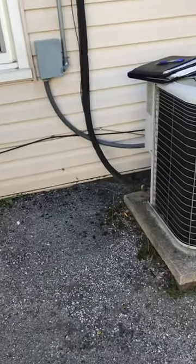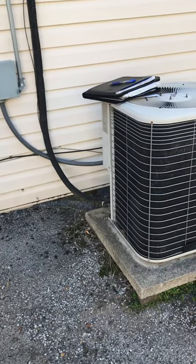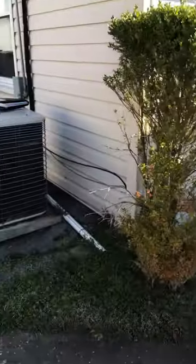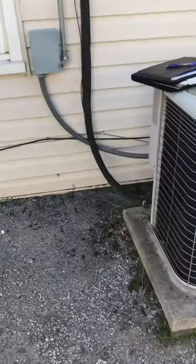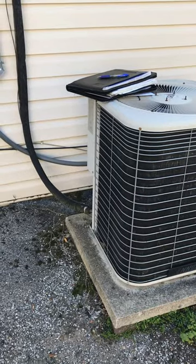So we'll pressure test, see how it does holding the pressure. And if we're all good, we'll recharge — otherwise we'll be running a new one. I'm up through the attic space. We're probably about a 20 to 30 foot run by the time we get up and in. So I'm going to make a note to have a new line set with us if we need to run that.